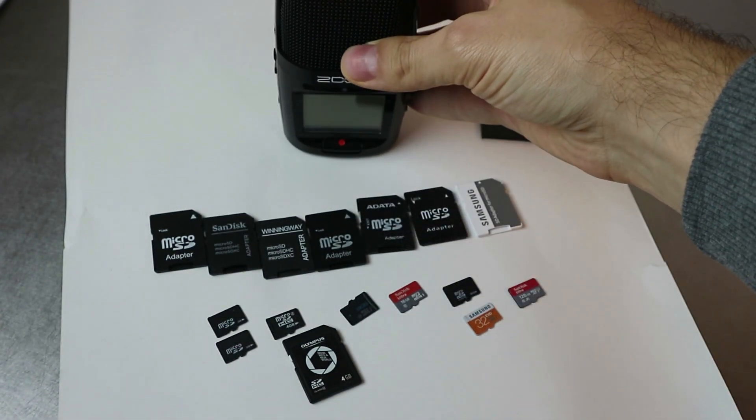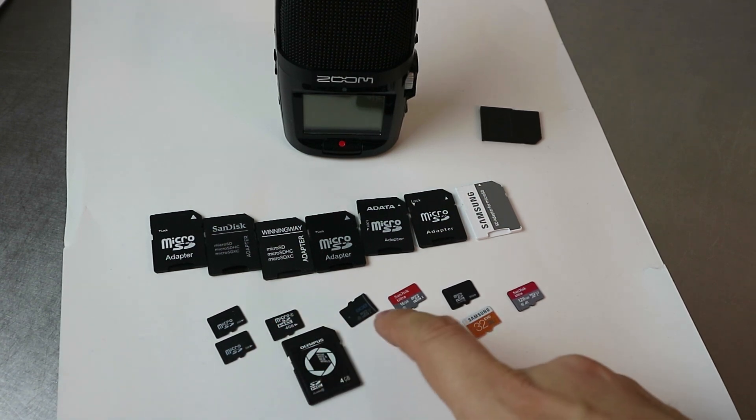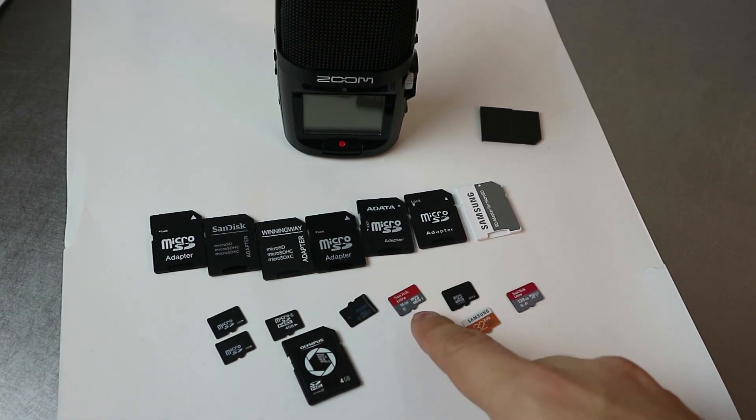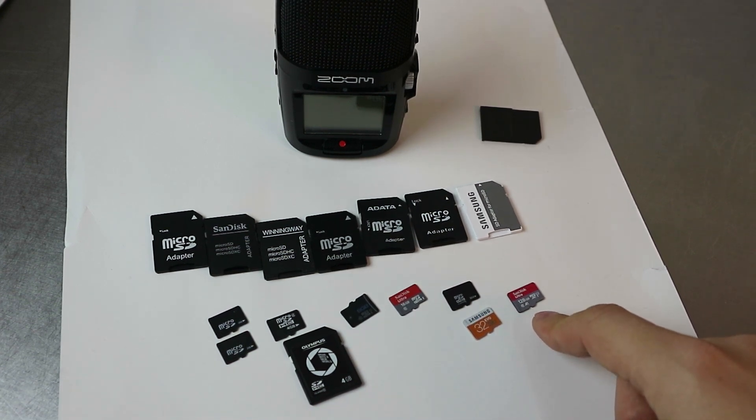I got some microSD cards with 2 gigabytes, 4 gigabytes, an SD card with 4 gigabytes, 8 gigabytes, 16 gigabytes, 32 gigabytes, and why not 128 gigabytes.